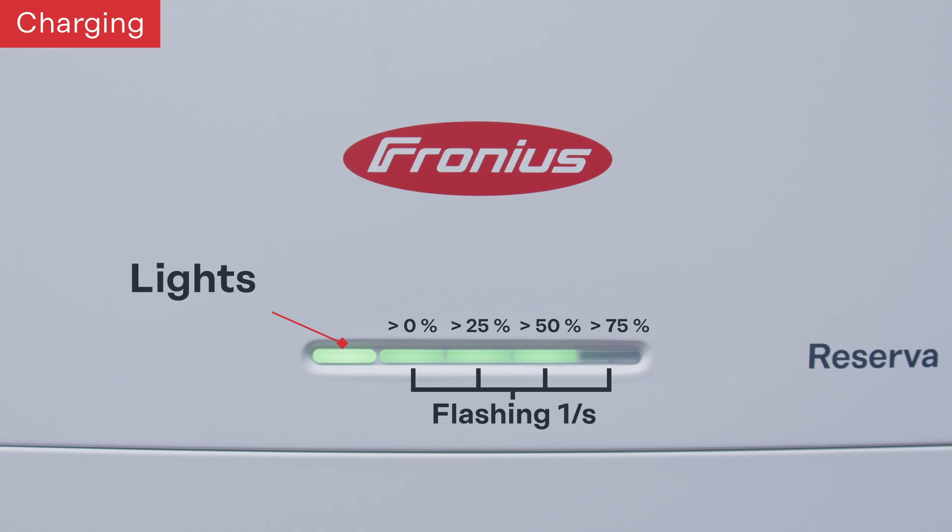When the battery system is further charged to over 75 percent, an extra fourth LED will appear, indicating that the battery system is being charged toward fully charged.